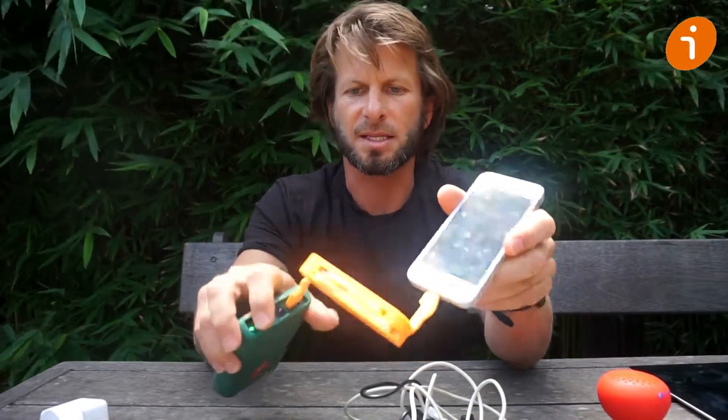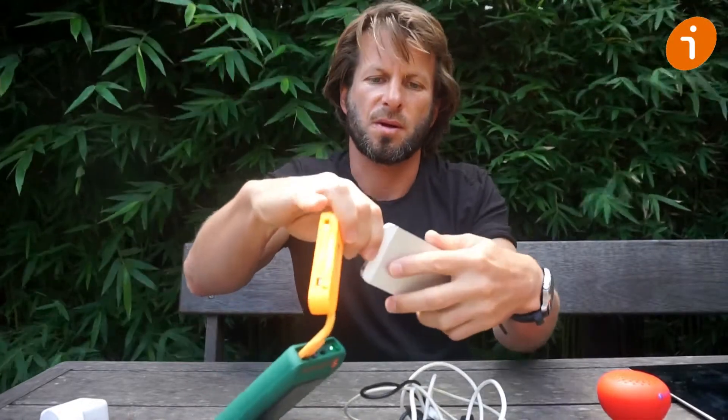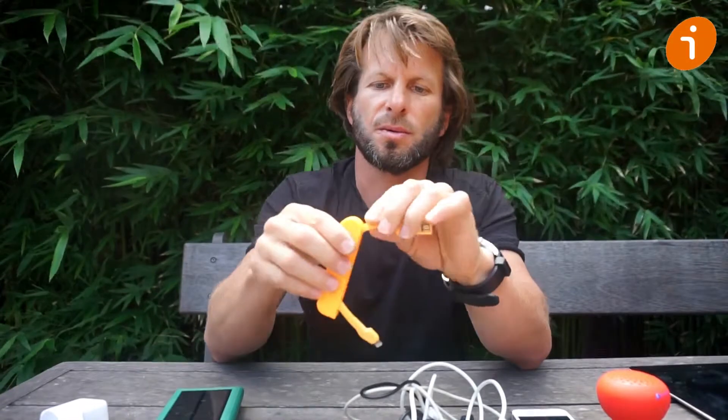The banana will work with almost all of your electrical appliances and keeps you charged wherever you go.